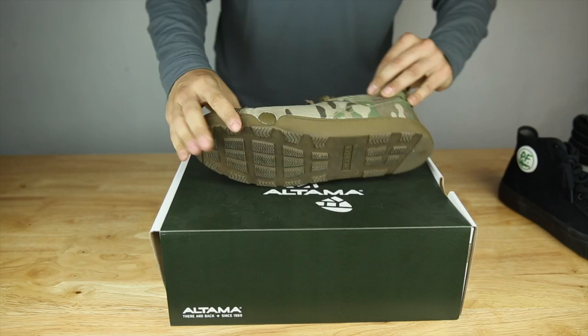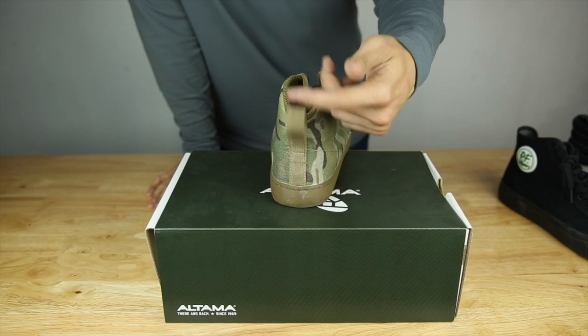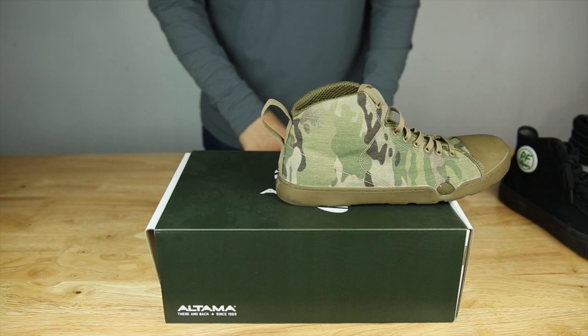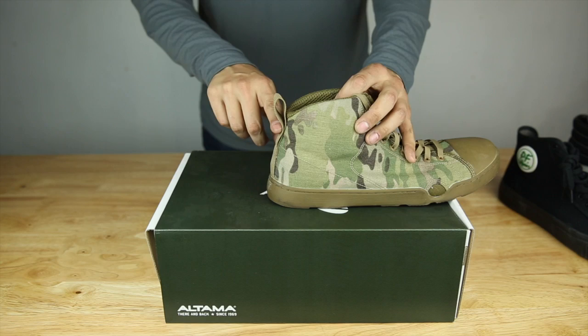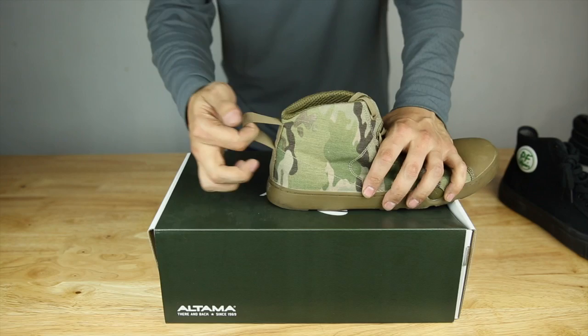On the back we have this loop here, so putting the shoe on you can grab this and pull it tight. I don't like that it's really large — you can see it kind of opens up like that. I do wish it was a little bit smaller. Maybe if it was sewn right here that would be a lot better, because you really want to yank on this. Some people gave me feedback that this did tear on theirs. I had no problem and I really yanked on it, but cosmetically it just kind of looks funky by flopping out like that.